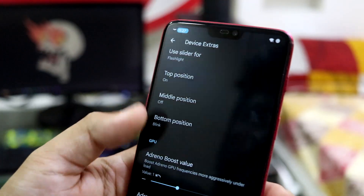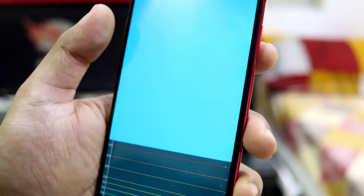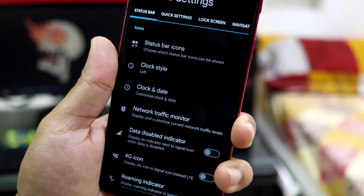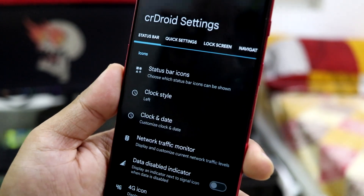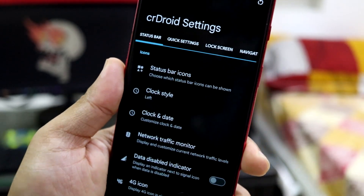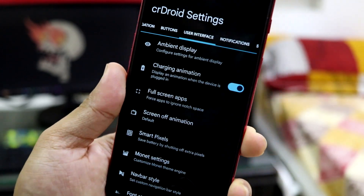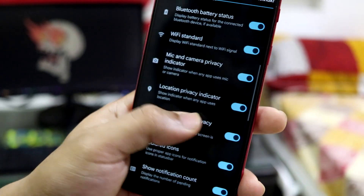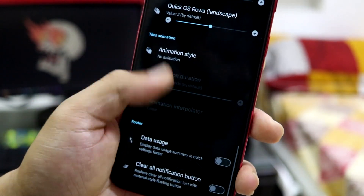We also have Adreno GPU throttling, FPS overlay, and some energy tuning options — you can do whatever you want with these if you're familiar with them. Moving into CRDroid settings, which is the features package for CRDroid — I've been using and maintaining this ROM since Android Oreo. Everything is really well categorized: you can jump directly to status bar, miscellaneous, or user interface settings. The UI of the settings app is really nice — this is why it's my favorite.